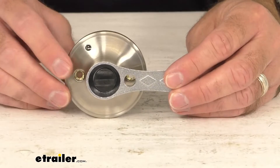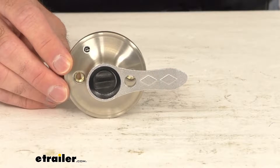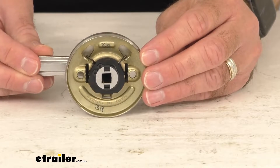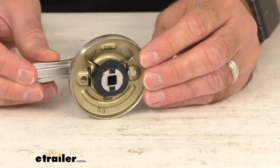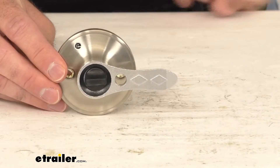Hi everybody, Andy here with The Trailer, and today we're going to take a brief look at this replacement lever handle for keyed entry door knobs with interior lever for RVs. If you need to replace the lever style handle for your Valterra keyed entry doorknob with interior lever, then this just might be the one that you need.